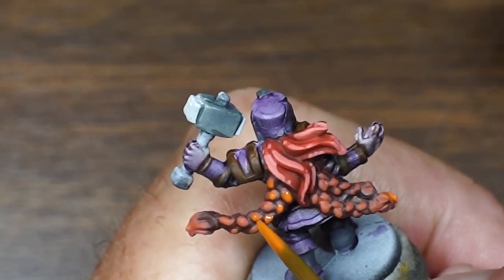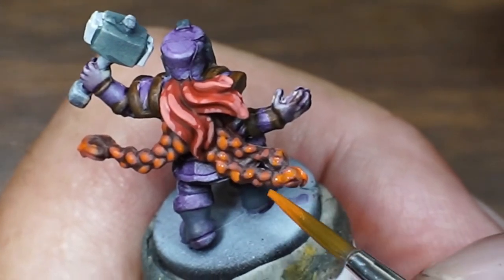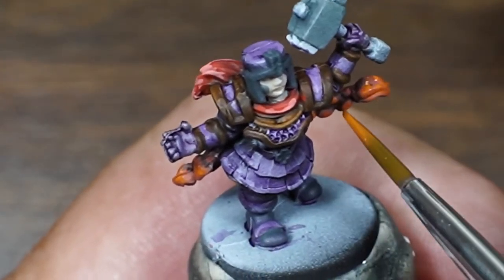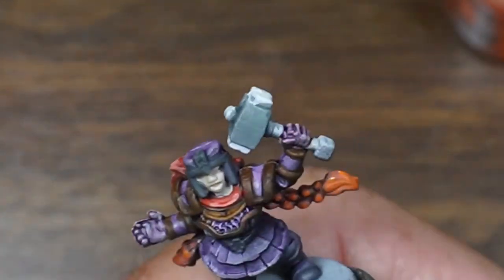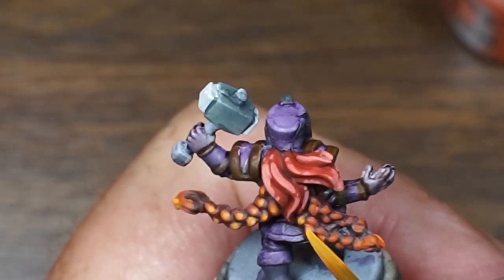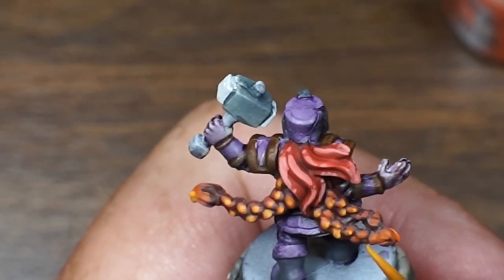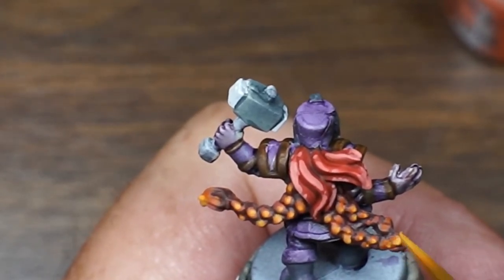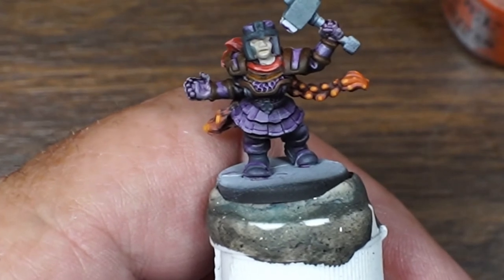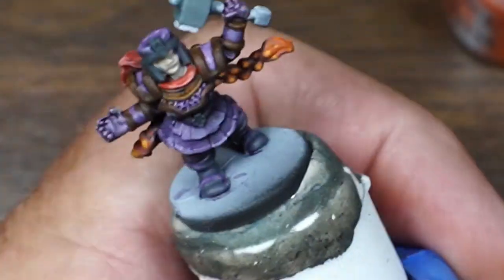Troll Slayer Orange — just dot it on there. Adding just a little bit of Flash Yellow in with this Troll Slayer Orange. Now let's get some of that purple highlight in there — I'm using Vallejo Model Color Blue Violet. Let's see what this does.